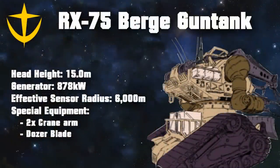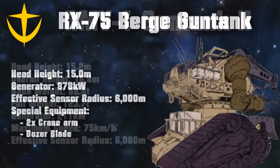Still, one variant of the mass production type is known to have existed. This machine was known as the Berger Gun Tank, and had its cannons replaced with cranes, and also had a dozer blade attached to its front, in addition to other makeshift customizations. Given that these units shared their model numbers with the actual Gun Tank mass production types, it is highly likely that these units were all battlefield improvisations, each with their own unique features.